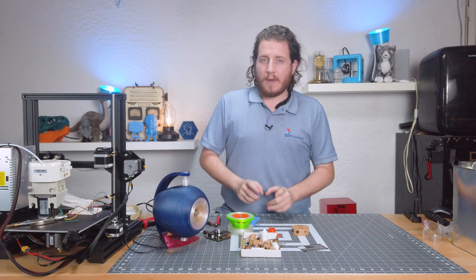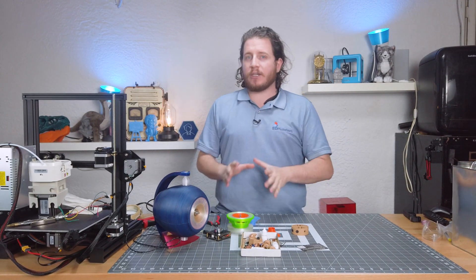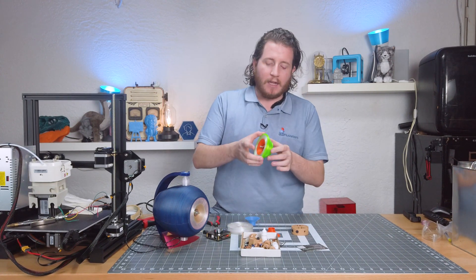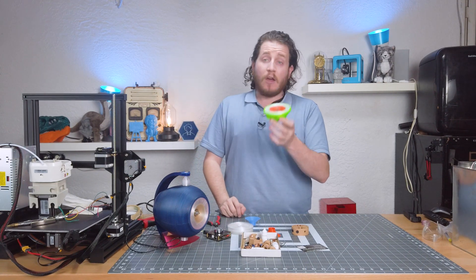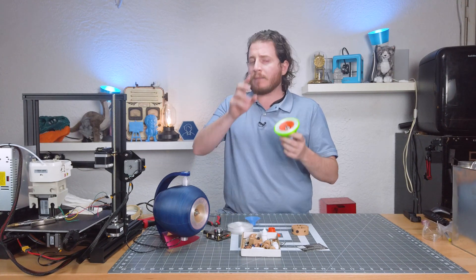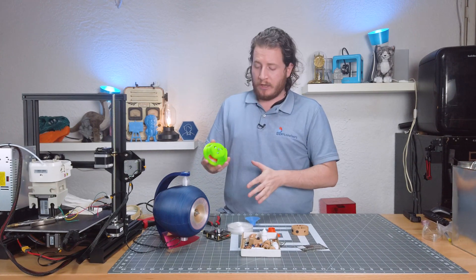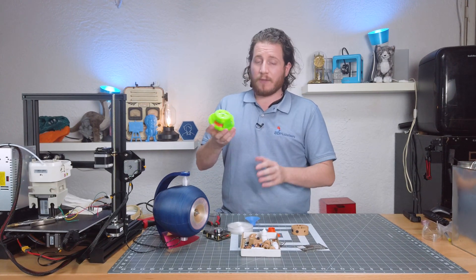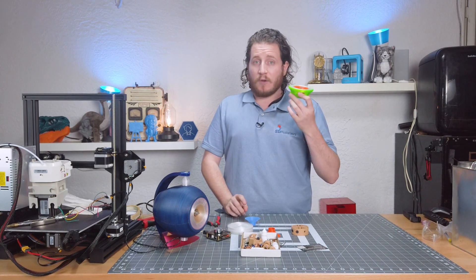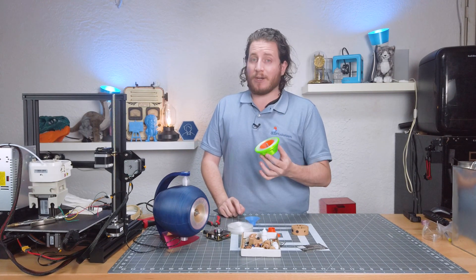Hey guys, welcome back to the channel. Little bit different video this week. We're talking about a project that we finished up a little bit ago and I think you're gonna like it. This is the Polymate Flare Kit. And no, this is actually not a sponsored video — we paid for this ourselves. Paul from Polymate did hook us up with a little bit faster shipping so we could meet a deadline for a convention, but otherwise we paid for this 100% on our own. And damn it, it is way better than it has any right to be, and I want to share this with you guys.